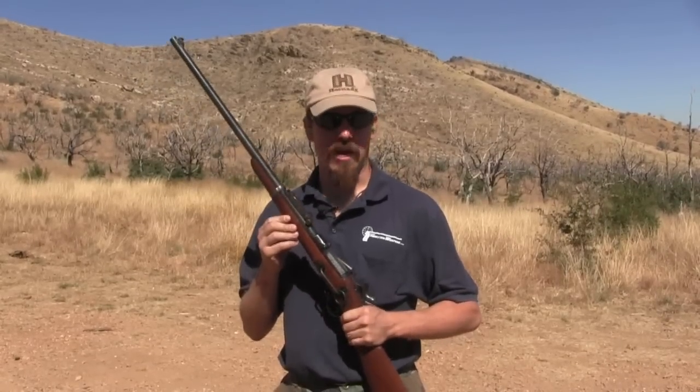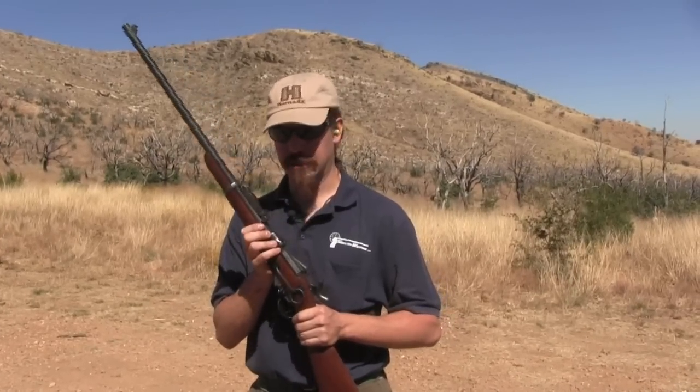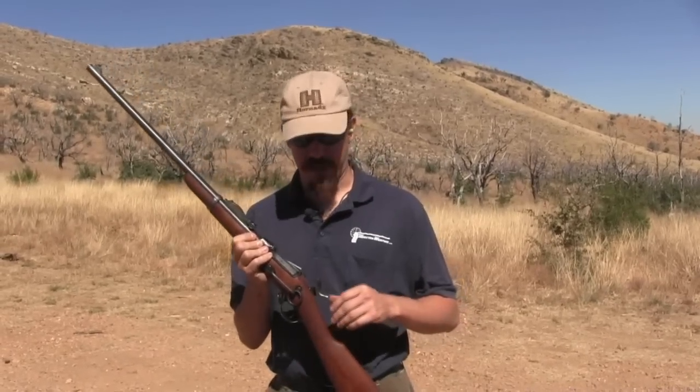Obviously they didn't have the rate of fire of a magazine-fed rifle, and the Army knew they wanted a magazine-fed gun. But there was actually a very real possibility for a little while of converting a lot of the obsolete trapdoors into .30-40s like this for things like training rifles, National Guard, or militia use. Ultimately that didn't happen because of budgetary reasons, which is kind of the reason all sorts of good things didn't happen with U.S. arms development.